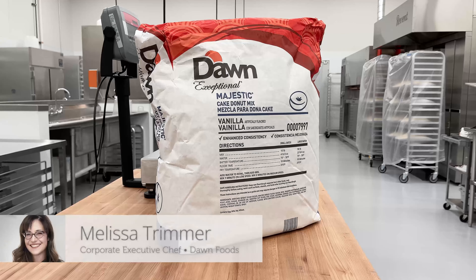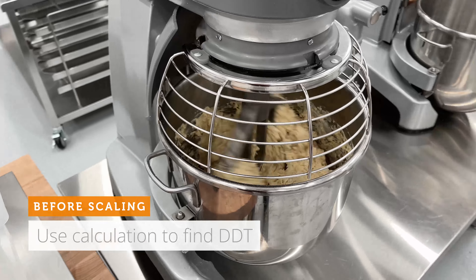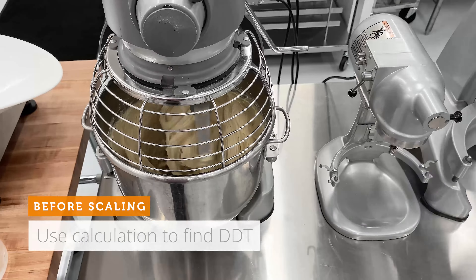Before scaling, we will use a calculation to figure out the desired dough temperature. All shop conditions vary, so this ensures the dough will be the right temperature for proper batter development and hydration. The desired dough temperature, or DDT, will be found on the back of your Dawn mix.